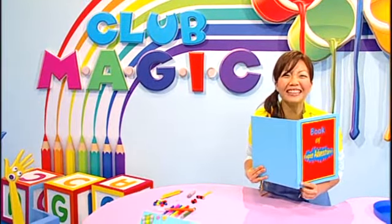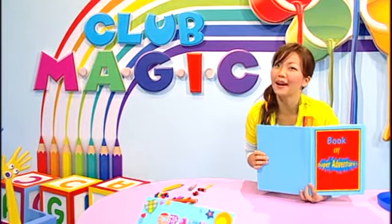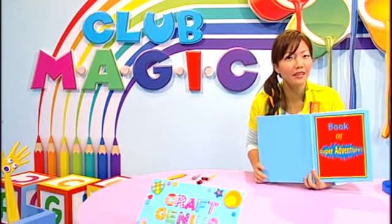Hi, everyone! Reading's a really great habit, and it helps improve our language skills, too. I love to read. There's so much to discover in books that sometimes I just can't finish reading. So, I put a bookmark on the page where I stop so that I can read it again later.